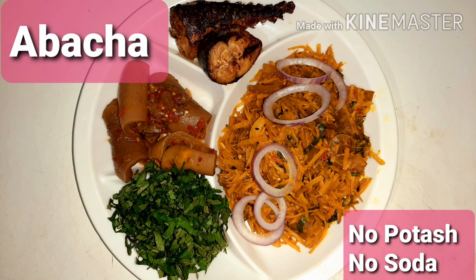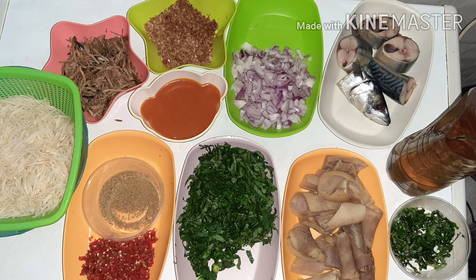Hello guys, welcome to Emmy's Diary. On today's session I'll be showing you guys how I made this very delicious abacha without potash nor soda. These are the ingredients that I worked with.